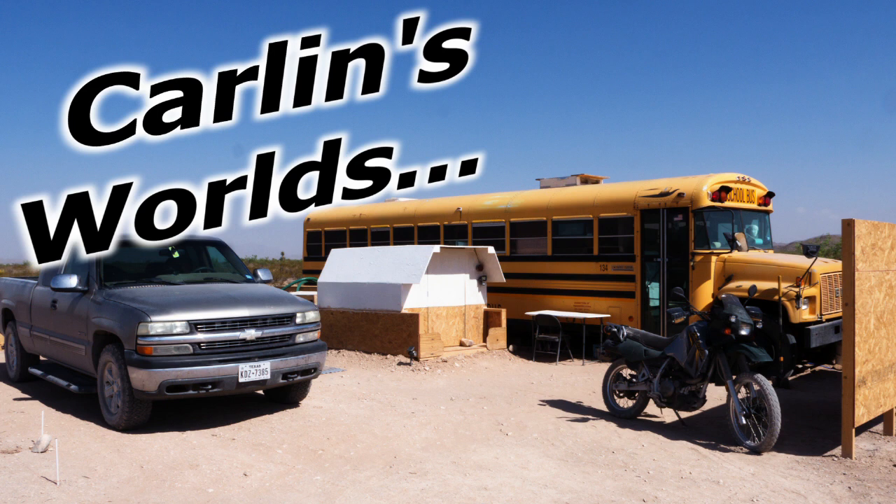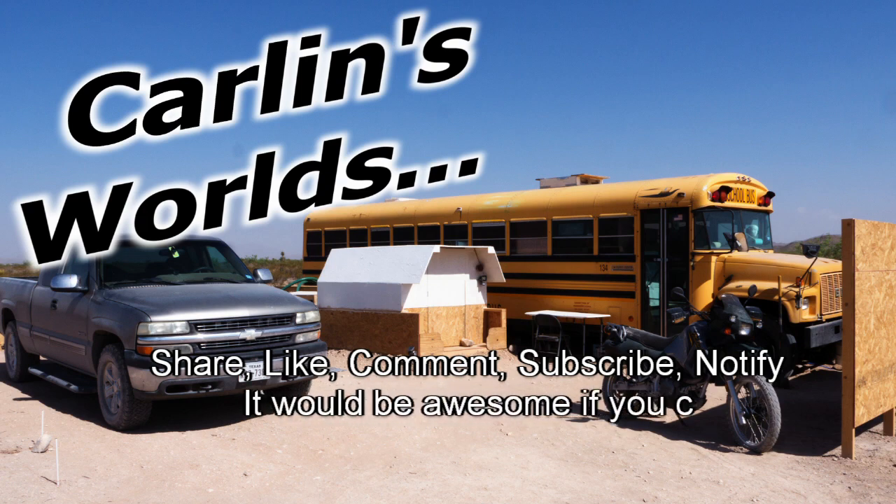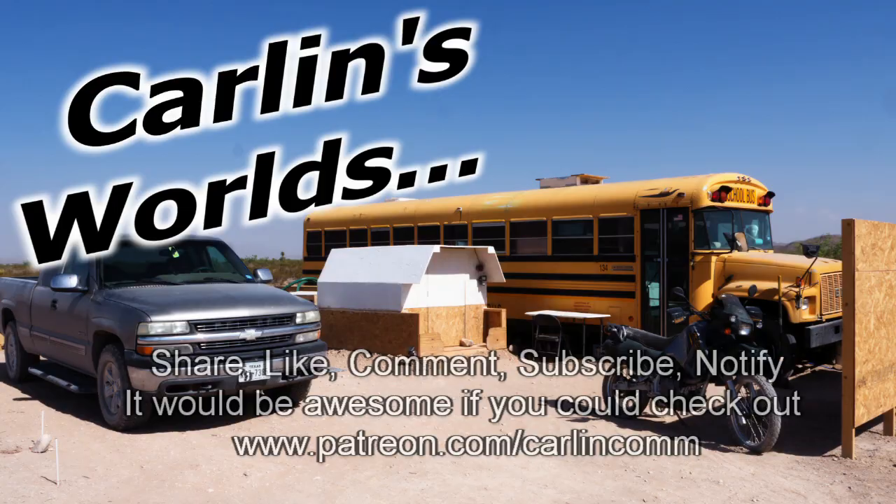Please, if you like any of this, it would be really awesome if you could subscribe and click that notify bell. Drop a comment if you have any questions or ideas. Share, like, comment, subscribe, notify. And Patreon if you're really an awesome kind of person. Cool. On with the show already.